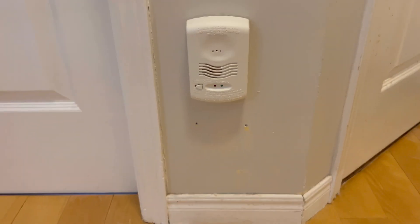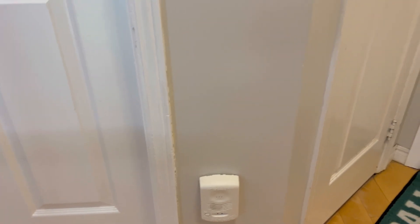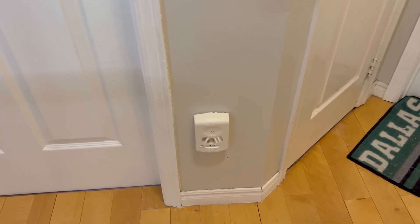These are tied to the main system in the basement, and all they do is trip a supervisory, because I don't really need to have them tripping a full alarm since these already have built-in sounders in them.